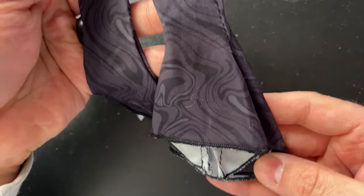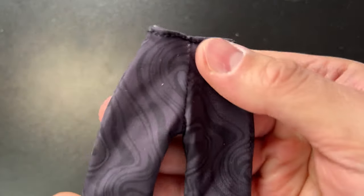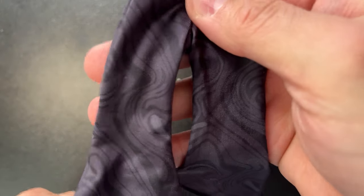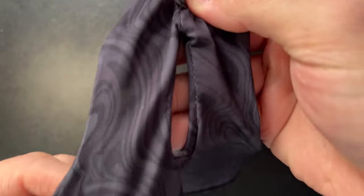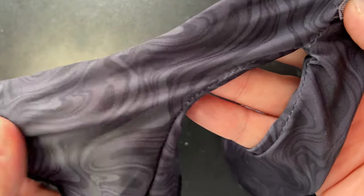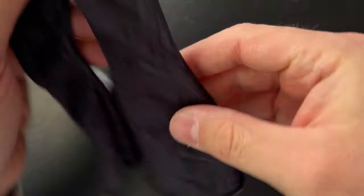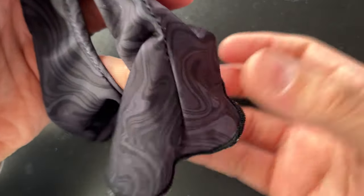The last clothing piece is these funky pants. They're swirly — not a solid black but more of a purpley-gray color with a very faint purple and a swirly pattern. They also velcro in the back, and the bottoms are huge bell bottoms, which are super fun and cute.